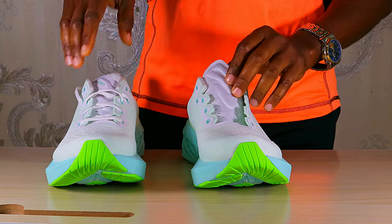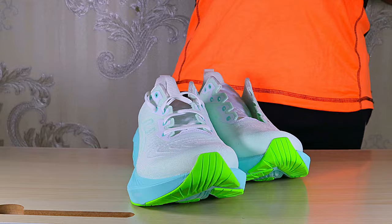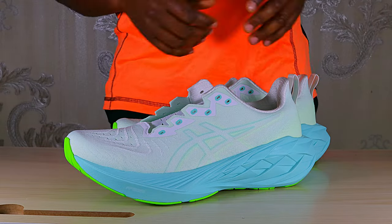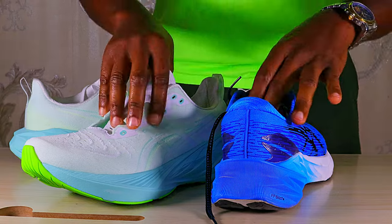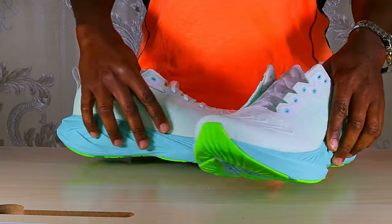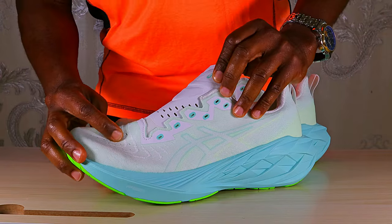Let's head straight to these shoes. Like I always do, I like to unlace these shoes and open them up so we can see exactly what they're made of and how they look. Before we go into the details, let's summarize the changes in this new version. I still have my Nova Blast 3 here — it remains one of my favorite running shoes.